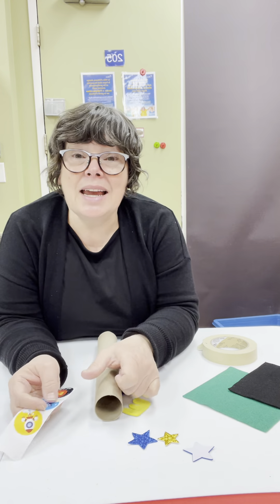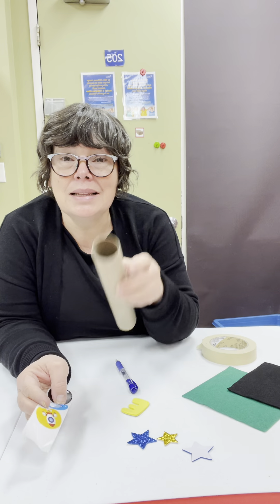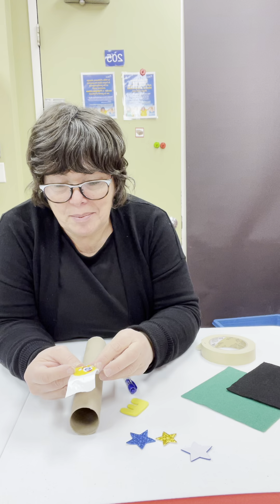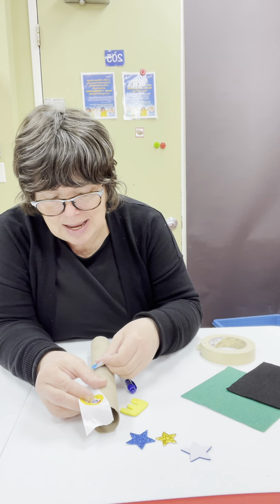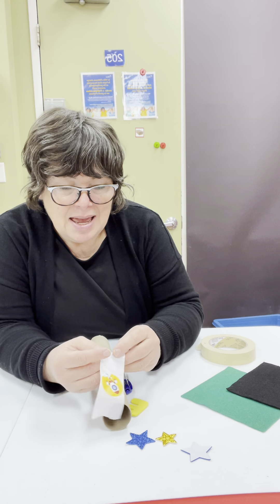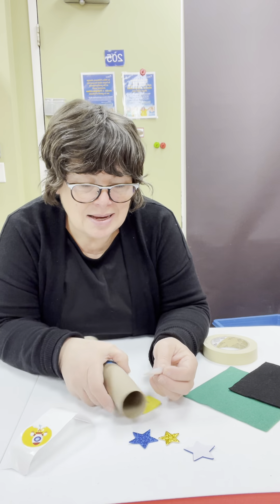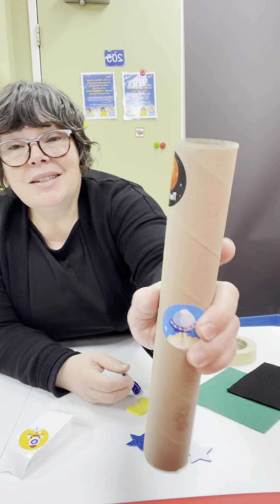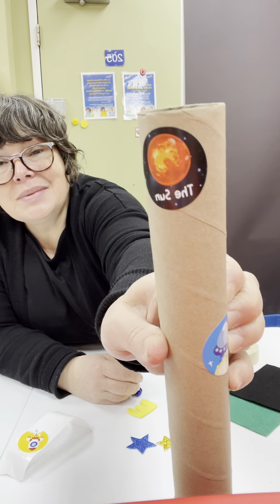So I'm going to decorate my cylinder. I'm going to make a spaceship. So I'm going to put a door that has 'spaceship' written on it. And my spaceship is going to go towards the moon. You see? That's the moon.